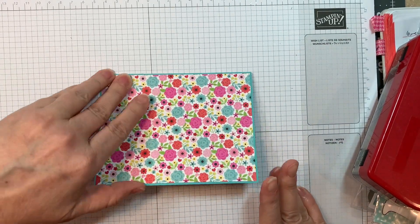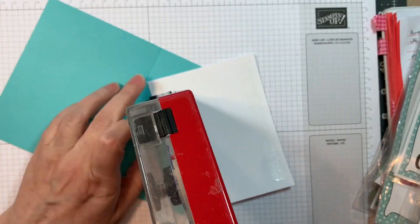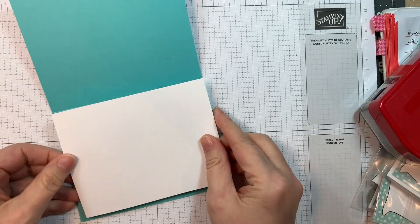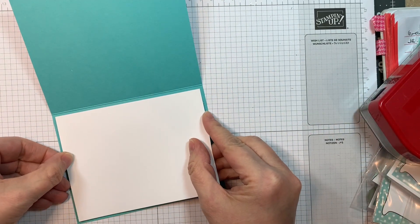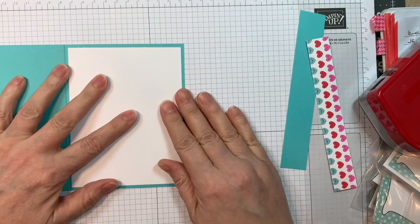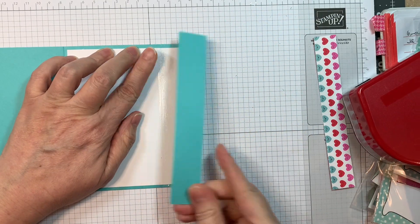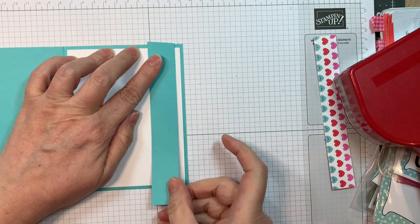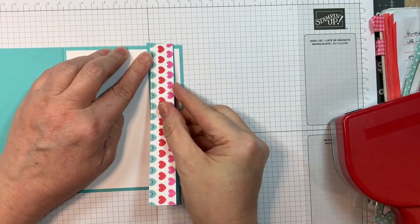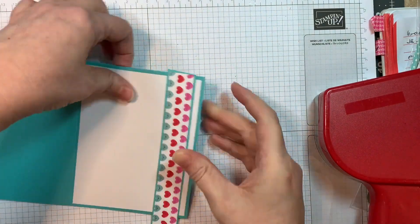I'm sticking it down with an ATG. On the inside, I'm adding a piece of Neenah Solar White 80-pound cardstock — that is 4 by 5¼ inches — and popping that on the inside. Now I'm going to add a strip of paper from that same pad that's 1 inch, and then I'm adding 1¼ inches wide of Hawaiian Shores, just to give it a little bit of a border.